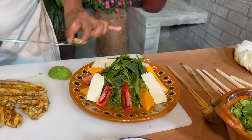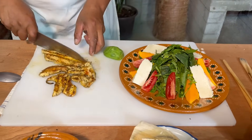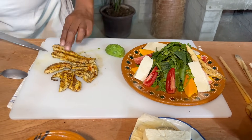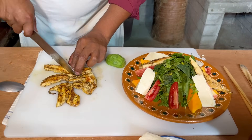Está bien cocida, miren. Vamos a sacar tipo fajitas. Y no se secó. No, está fresca, está jugosa — está jugosísima, mi buen Filip.